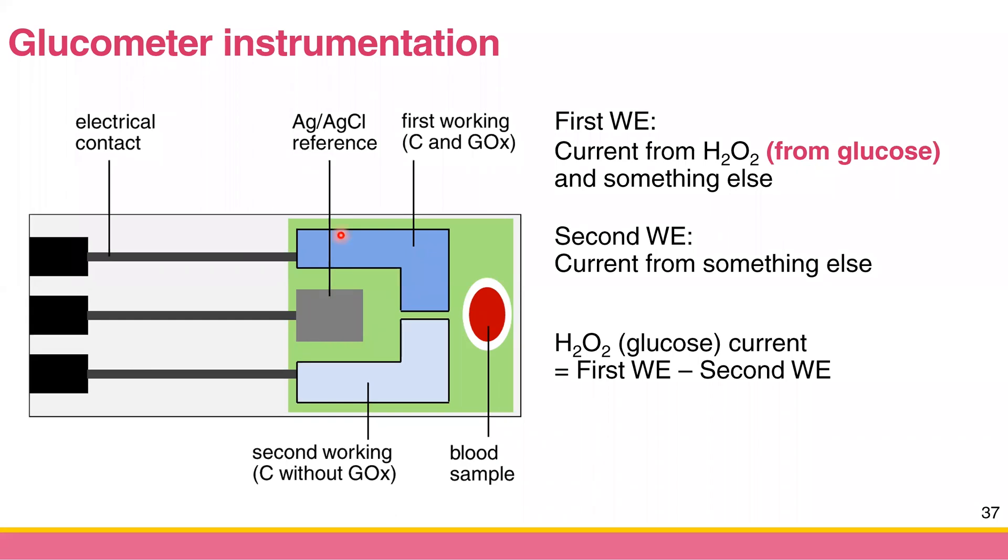You have a reference electrode — the silver/silver chloride reference electrode. Since the current is small, sometimes a powder electrode is used, but in this design you don't need a counter electrode because the IR drop is small. However, you do need two working electrodes, because not only hydrogen peroxide can be oxidized — there are many compounds in your blood that can be oxidized.